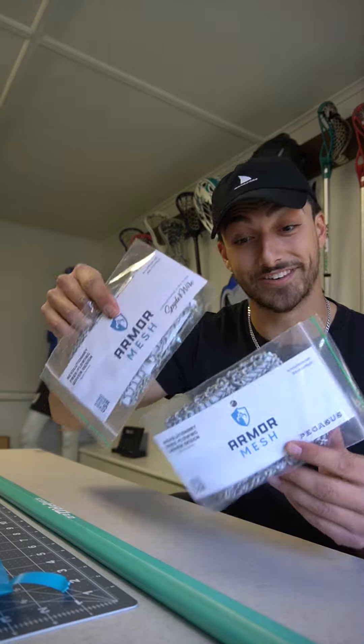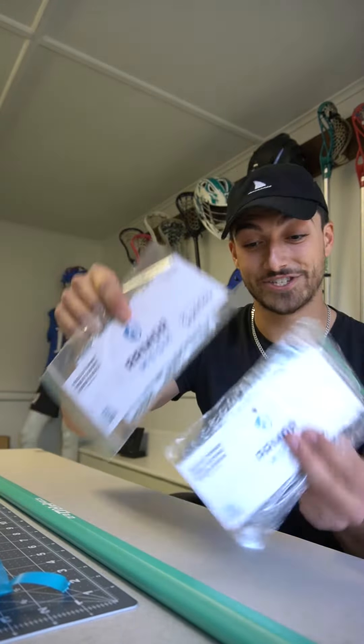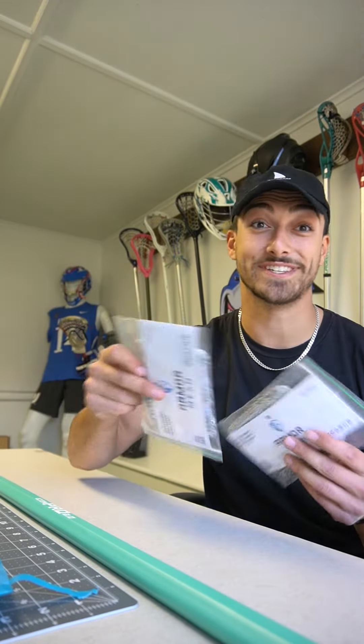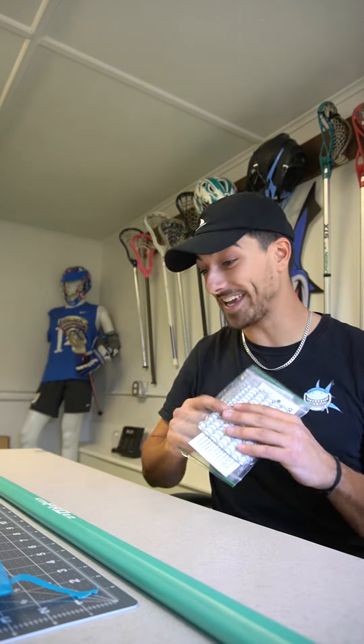If you haven't yet, head over to Armor Mesh on Instagram, check out their new mesh, pick up a piece and try it out. It's totally different, and Tohoka uses it, so that must say a lot.